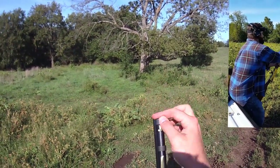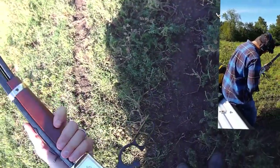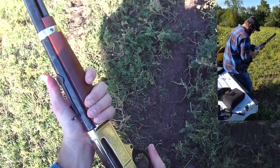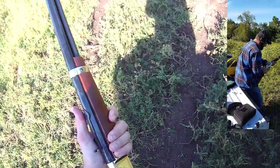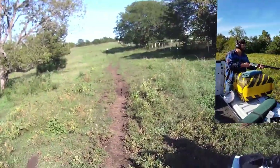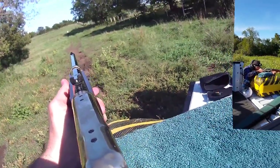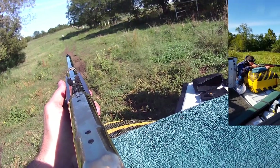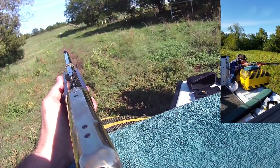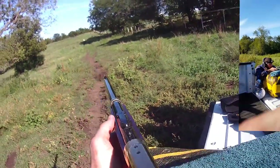I think five out of the six would definitely tip a deer over. We'll see how that goes. All right — fire in the hole.